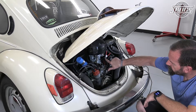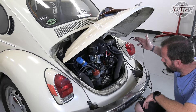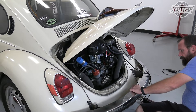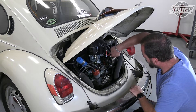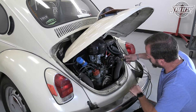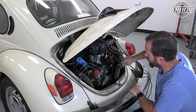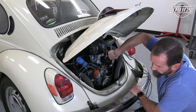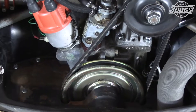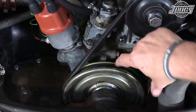We've got our timing light set up with power and ground, and it's getting a signal from the number one spark plug. We're going to go through and, because we're not running a degree pulley, we're going to be looking for timing marks on this stock style pulley. We've got a little fan shroud rub — that's the high pitch sound I heard earlier. We've got our timing marks here, and here, and here.